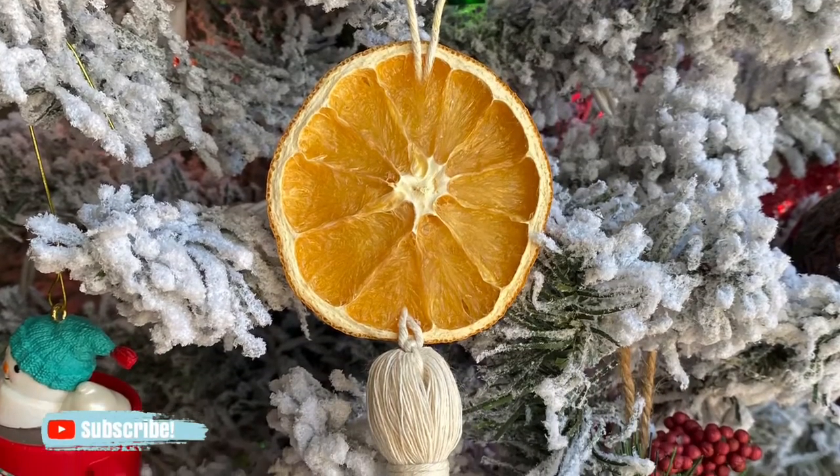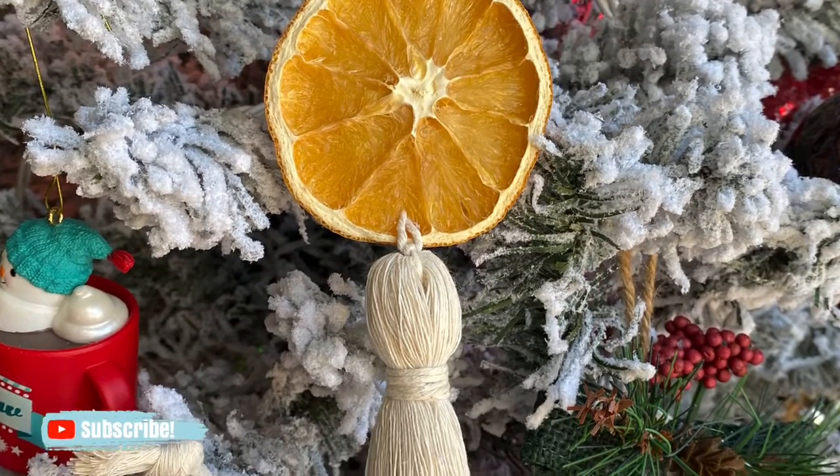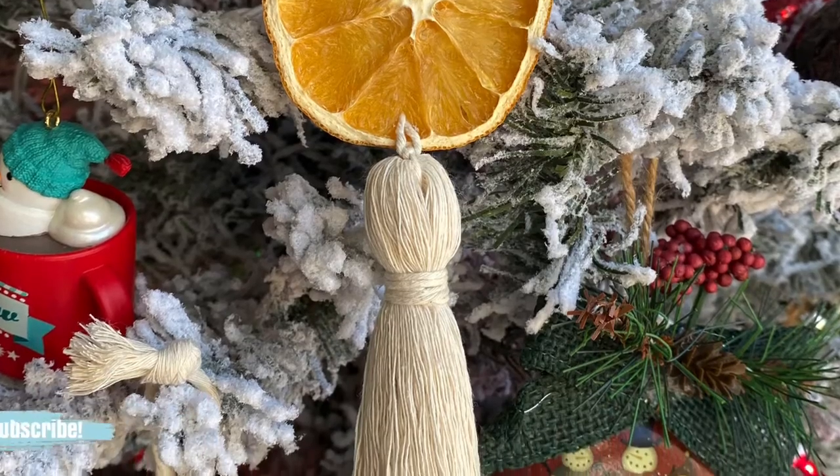Hey guys, it's me Crystal from Marching North and today I'm gonna show you how to make a macrame ornament with dried orange slices.